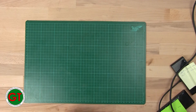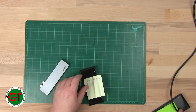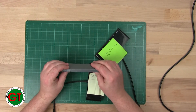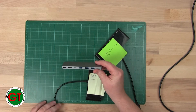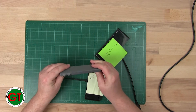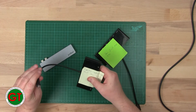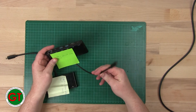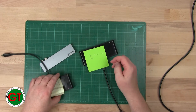Welcome back to the bench. Today we have one, two, three faulty docks for laptops. These are all USB-C. This one is for a MacBook, this one will work with a MacBook or a PC. They all have various faults, so we're going to take a look at them today.